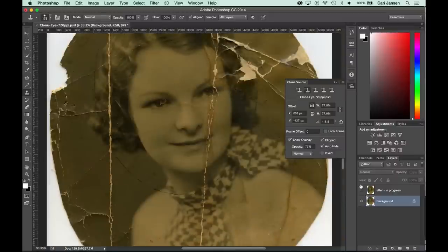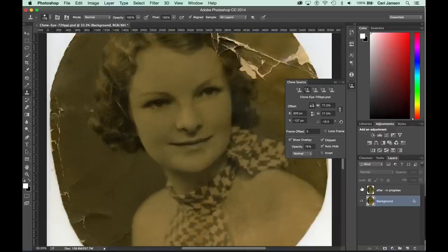The Clone Stamp tool and the Healing Brush tool in Photoshop can make use of the Clone Source panel. Using the Clone Stamp tool together with this panel allows you to perform even more magic when retouching your old and damaged photographs. We hope you've found this tutorial useful. Thank you for watching.